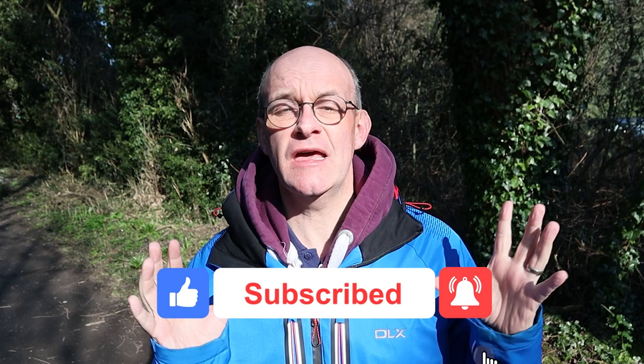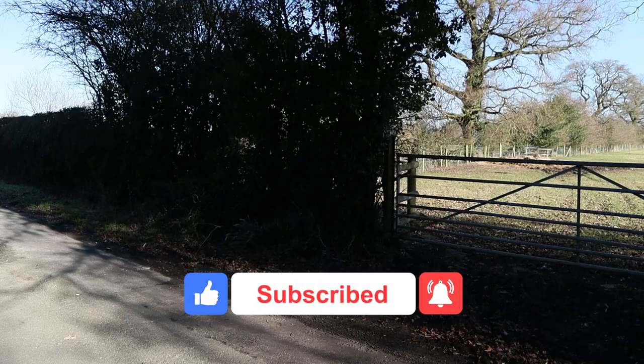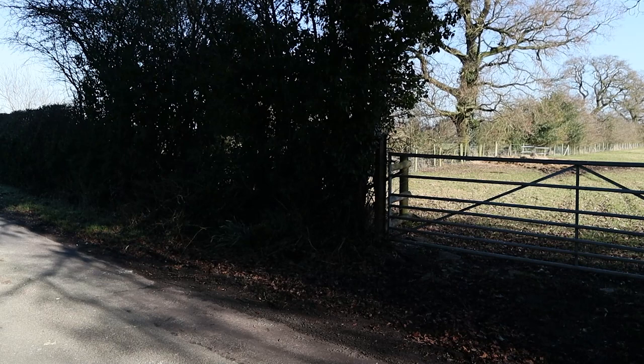If you're enjoying this video, do me a really big favour and click like, subscribe, and the bell notifications — that way you'll stay up to date with all of my future content.